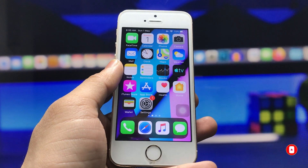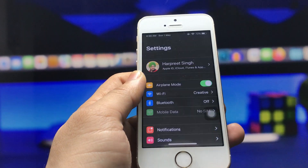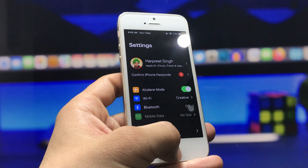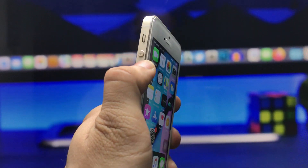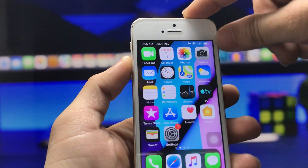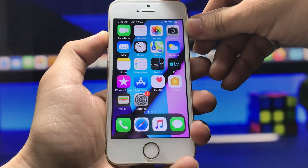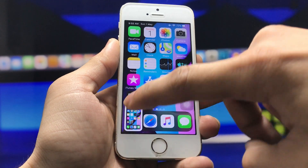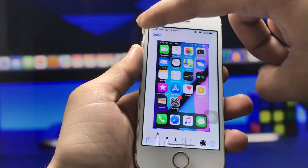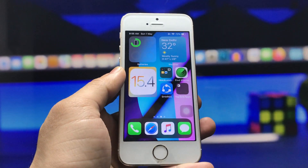Let me show you the new screenshot combination like the iPhone X model on the iPhone 5s. When you press the volume up button and the lock button together, the screenshot will be taken automatically. These are the screenshot combinations of the iPhone X model.